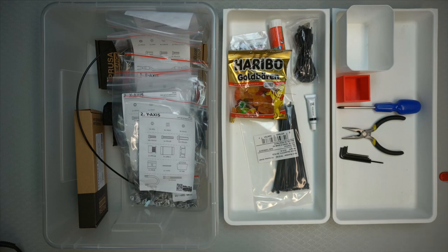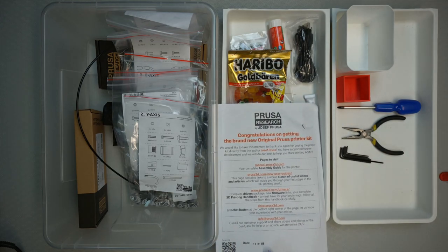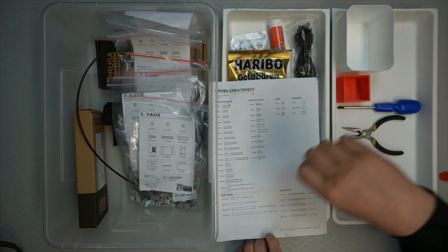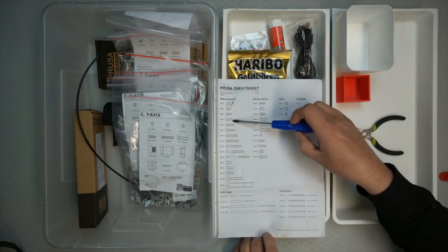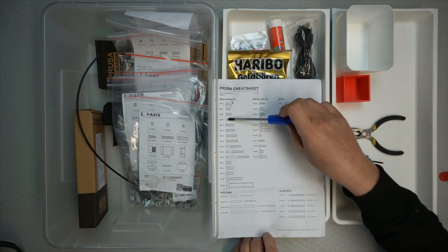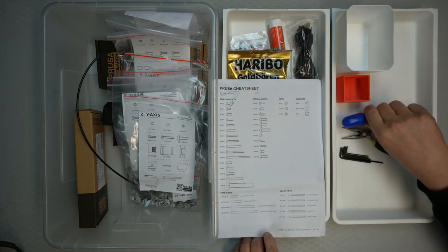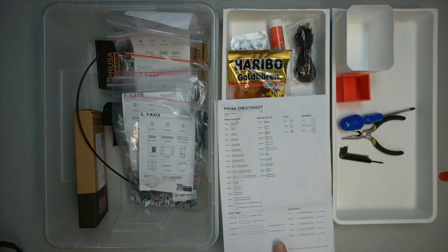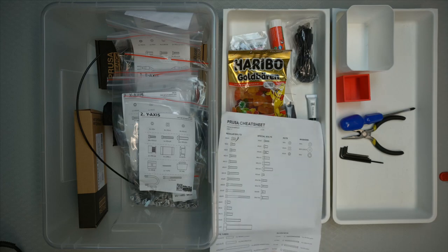When it's screws and such, it will have a one-to-one ratio picture. Also, another place where you can find out if you're using the correct screw is this introductory letter — if you turn it around it becomes a cheat sheet. You can take a screw and put it on the picture to identify it, since it's a one-to-one ratio. Note that not all screws are included in this kit, so don't panic if you don't find everything on this cheat sheet — it's a general hint list from the manufacturer.